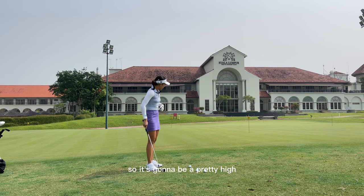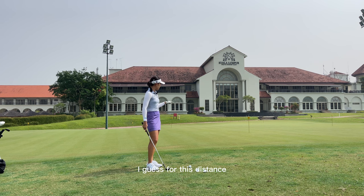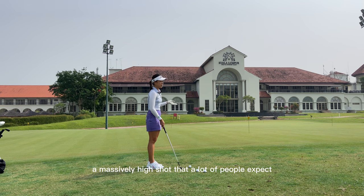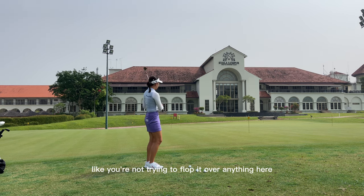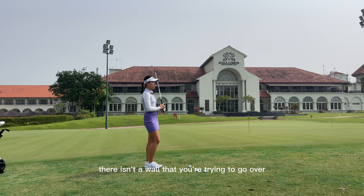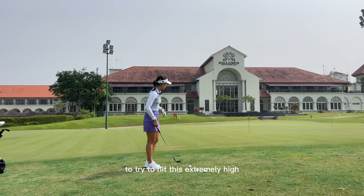So it's going to be a pretty spinny shot. For this distance it is going to be a fairly high shot, but not a massively high shot that a lot of people expect. You're not trying to flop it over anything here — there isn't a wall you're trying to go over, so it's completely unnecessary to try to hit this extremely high.